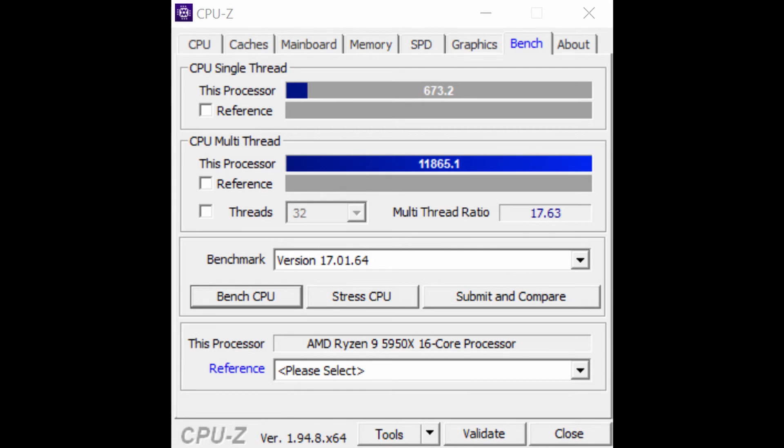So now CPU-Z benchmark: 11,865 right out of the box — pretty good. This could probably be improved with tweaks and adjustments, but this is just the first run at everything.